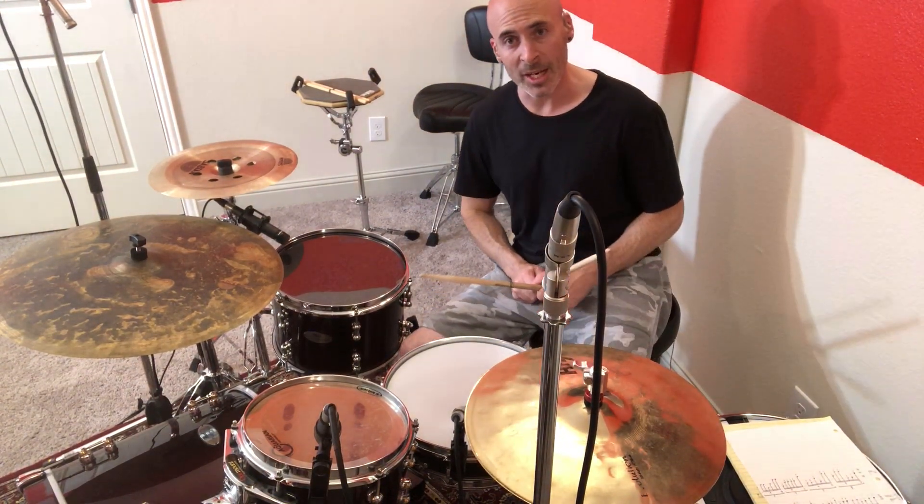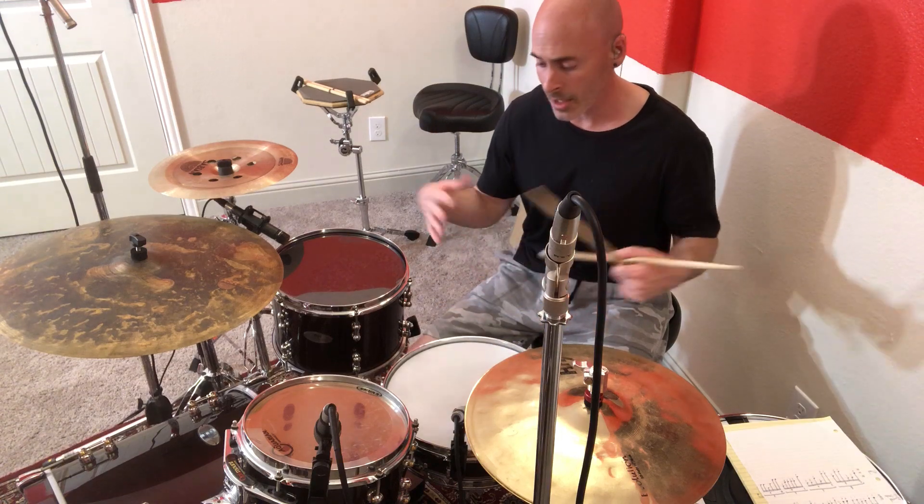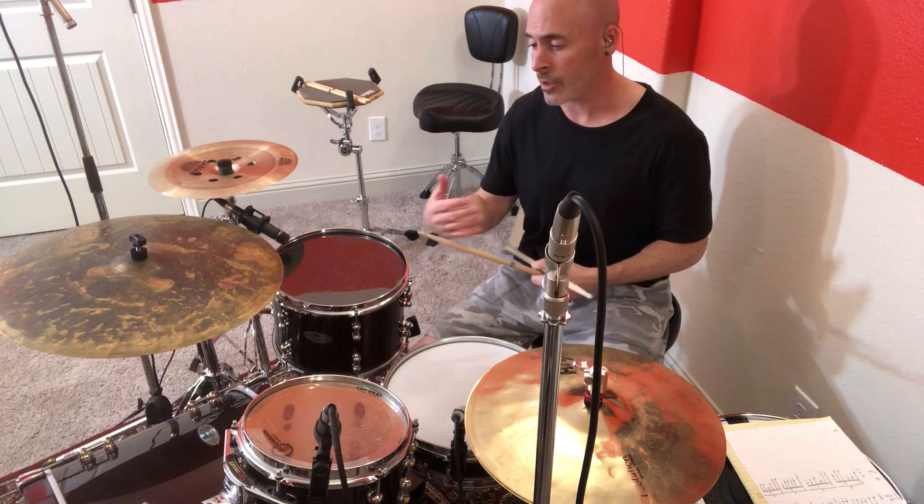I hope you enjoyed that. Check it out, have fun with it. Remember the six-stroke roll — get comfortable with it by practicing over and over again on a practice pad or snare drum, build it up, and just have fun with this. See you next time.